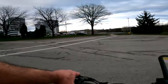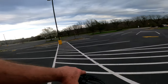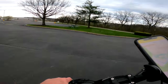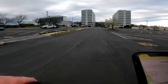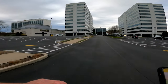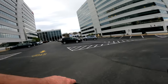Yeah, this thing steers so nice guys — wow, it's so impressive. Wow, man, I'm really liking this.